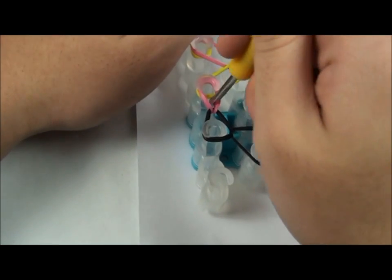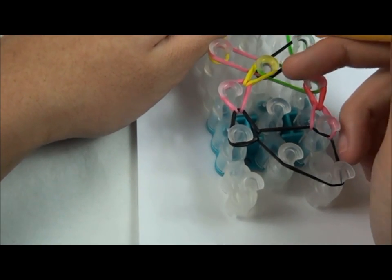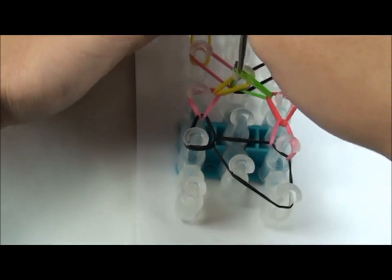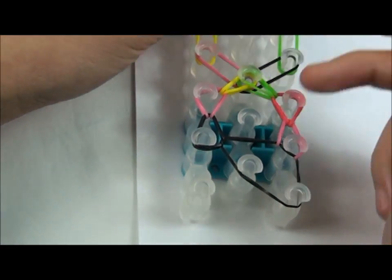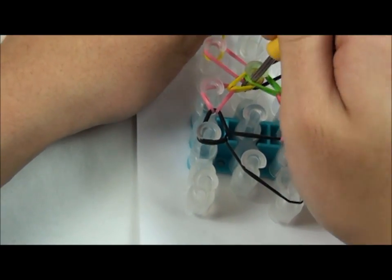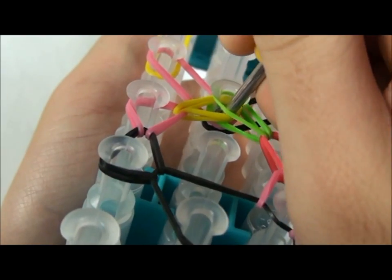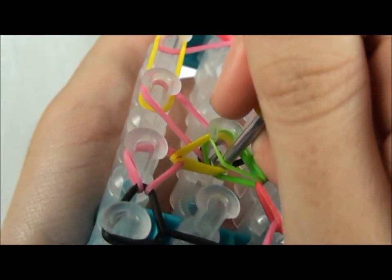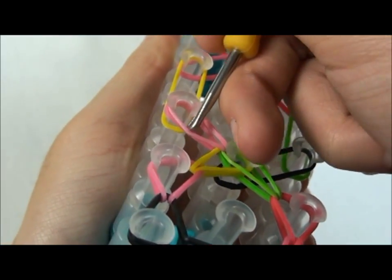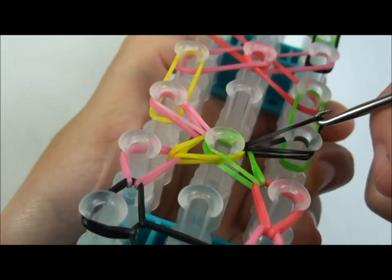Then go to the next row, get the yellow rubber band, and put it to this pin. Then you're going to get the green rubber band and place it here. Now you did one honeycomb. So then you're going to do it again — get the top rubber band, and you should get the pink rubber band, so get the pink rubber band and place it here. Now get the black rubber band, or the bottom rubber band, and place it here.